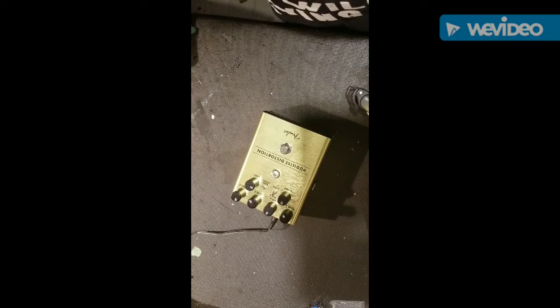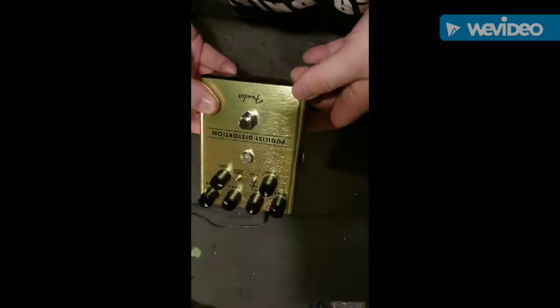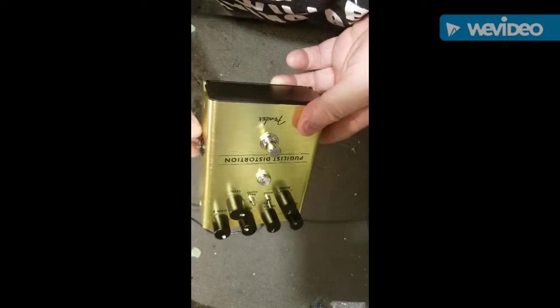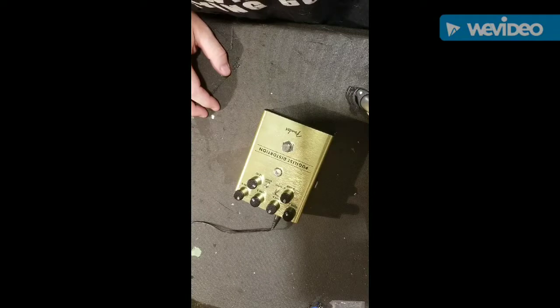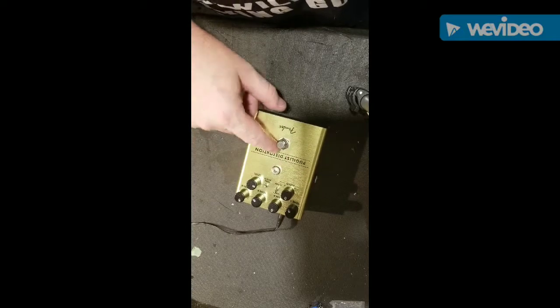I got a new pedal — brand new from Fender. They've released a series of pedals at the recent NAMM show. They've had pedals come and go before but nothing really spectacular, but these ones — here is something about this one — the Fender Pugilist Distortion.